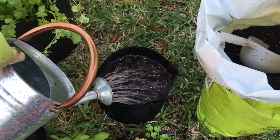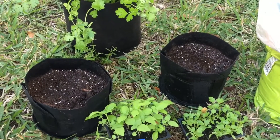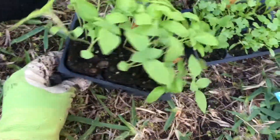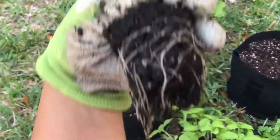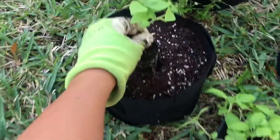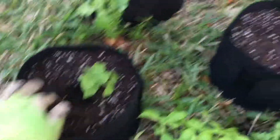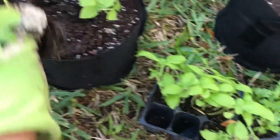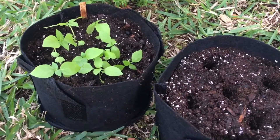Believe me, I learned this the hard way. Let it drain. I'm going to put a hole in the middle to insert my plug. I'm going to grab one of my plugs — there it is, so nice. Look at the root! It smells delicious. So I'm going to put it in there. Look at that root — beautiful. The basil is done.